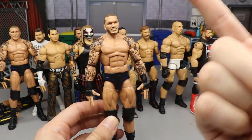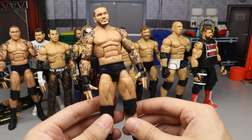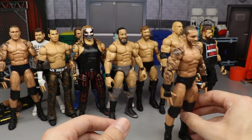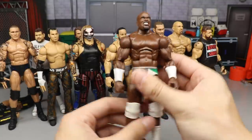Up next is another Randy Orton — the Elite 67 with a different head sculpt, probably one of my favorite Randy Orton head sculpts ever. It's the Basic 74 head sculpt, pretty plain jane but I like this one better. It's got the beard and it's just better to me, so I ranked it ahead of the Tony Nese.